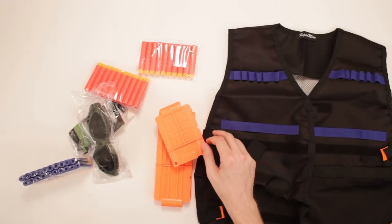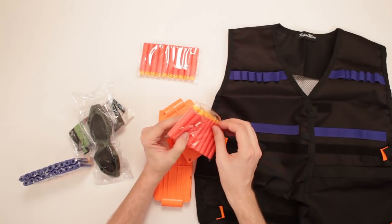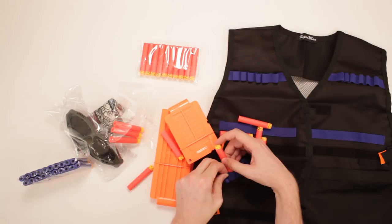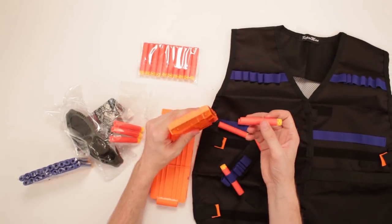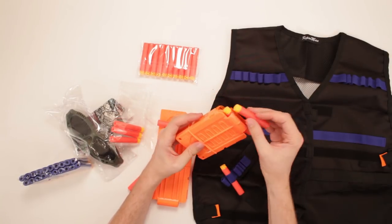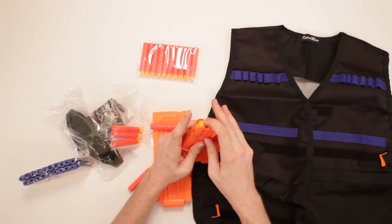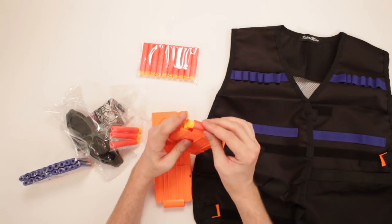So let's take this. I got those there, and then we've got a bunch of darts right here so we can load those up. What's cool is we can load these up either in the magazine or you can put them within the vest as well. It's got all these little holes right there and you just put them in there — that's super cool. The magazine loads up six: one, two, three, four, five, and six. That's great.